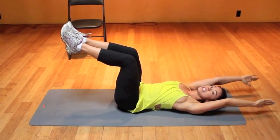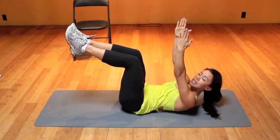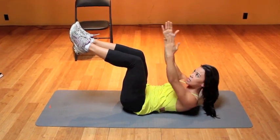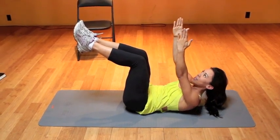After 10 reps, finish with 10 crunches: bring your head and hands up toward the ceiling and come right back down. Avoid rounding your neck forward — instead, just reach for the sky. On the last rep, hold for 10 seconds, pulling your belly button into your spine.